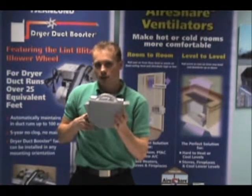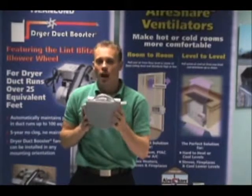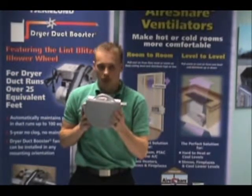The other advantage of this is fact number three: this unit is very quiet, much quieter than traditional duck booster fans.